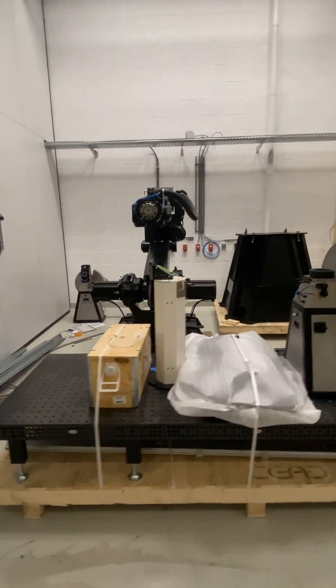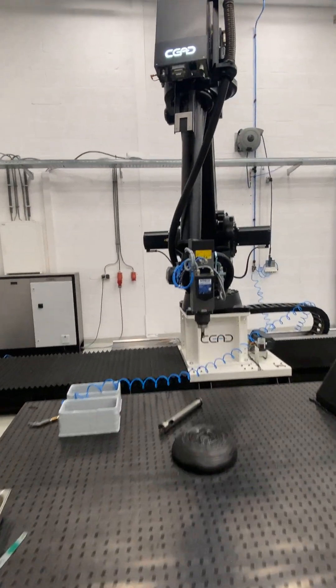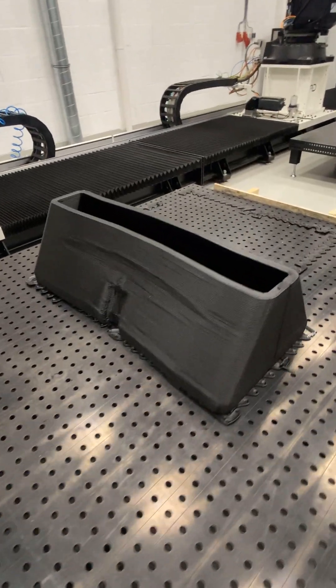This one just came back from the forum — it's going to be set up again. Here we have two of our R&D robots, so lots of testing always going on: doing pilot projects, testing new software, submission trials, and printing trials.